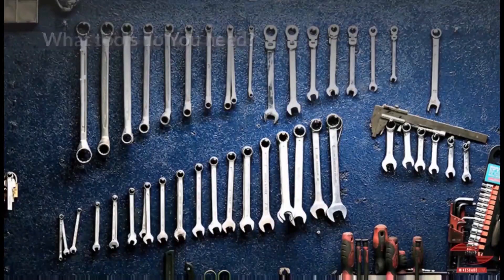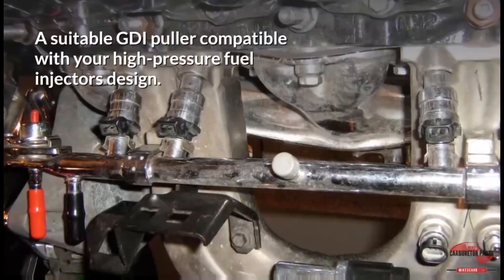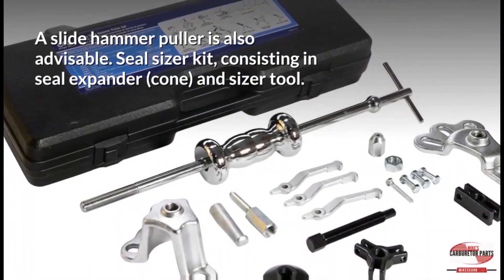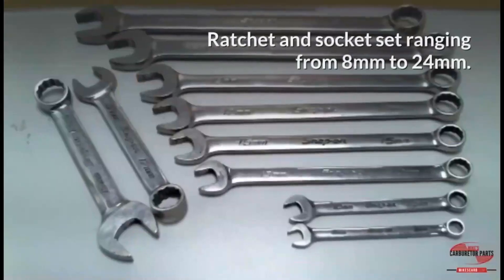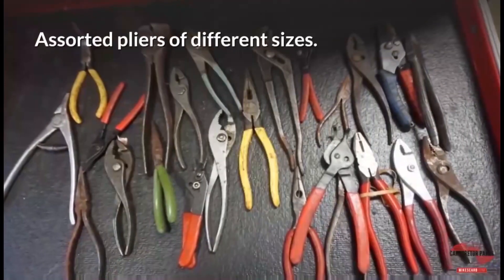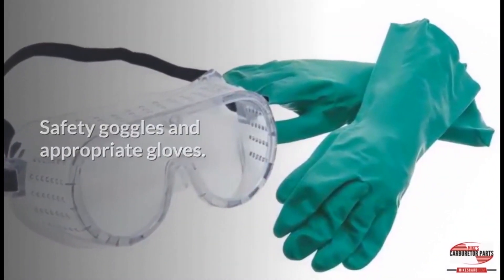What tools do you need? Depending on your application, you may need the following items: an appropriate scan tool compatible with your car make and model, a compressed air gun, a suitable GDI puller compatible with your high-pressure fuel injector's design, bore cleaning brushes, a slide hammer puller, a seal sizer kit consisting of a seal expander, cone, and sizer tool, slotted and Phillips screwdrivers, a ratchet and socket set ranging from 8mm to 24mm, a set of metric combination wrenches from 6mm to 19mm, assorted pliers of different sizes, screw trays, lint-free towels, an LED flashlight, safety goggles and appropriate gloves, and a fire extinguisher.